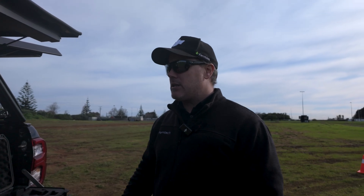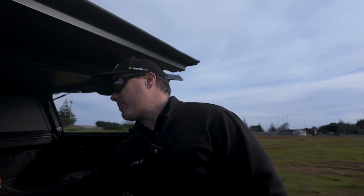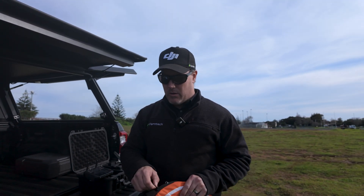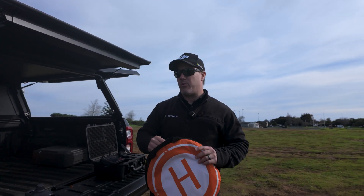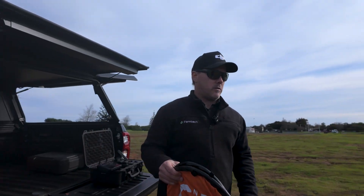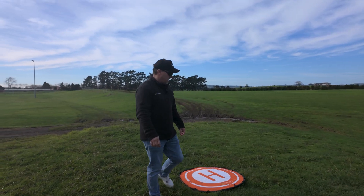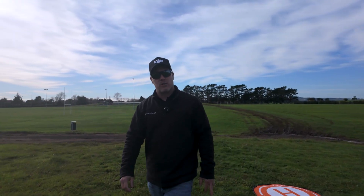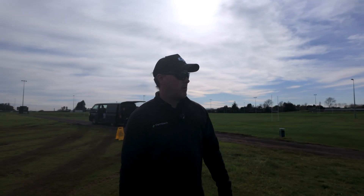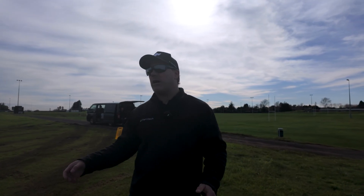Now that I've got my DRTK base station set up, I need a point of reference for the software — also known as a calibration point — and this is what the drone is going to take off and land on. I need to have this visible in my software, so it's a nice bright orange and I'll be able to see that easily. I'm just going to make sure that when I'm capturing my data I've got that in my imagery.